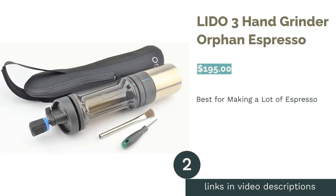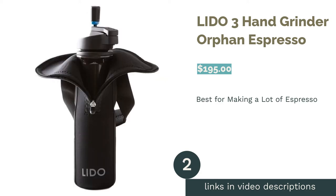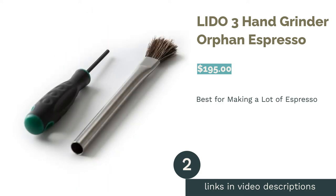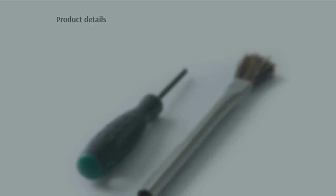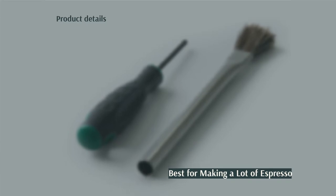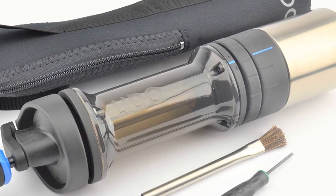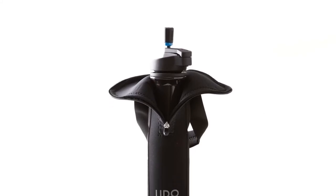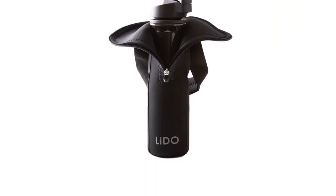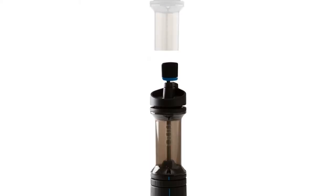The second product is the Lido 3 Hand Grinder by Orphan Espresso. Pros: stepless adjustment for precise control. 48mm Swiss steel conical burrs. Very large 70g BPA-free plastic hopper. Comes with a cleaning brush, bag, and disassembly tool. Non-slip handle folds in for storage. One-year limited warranty.